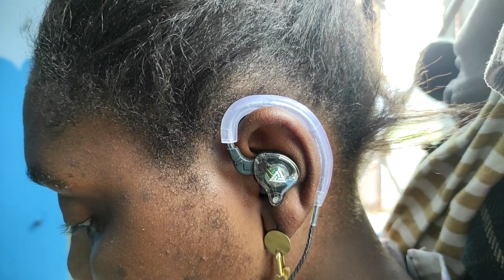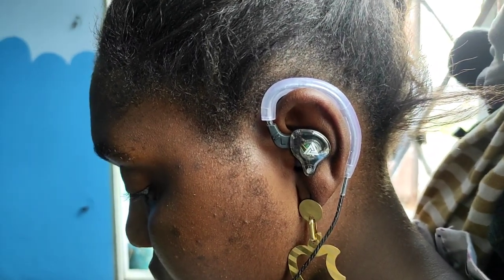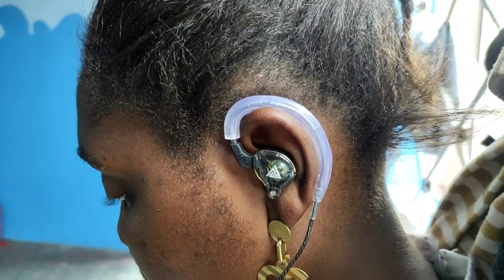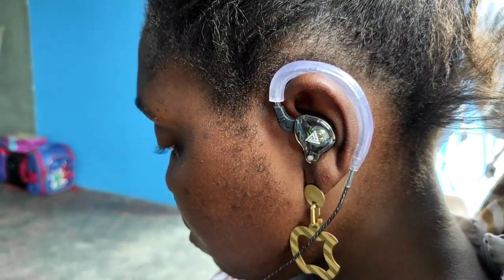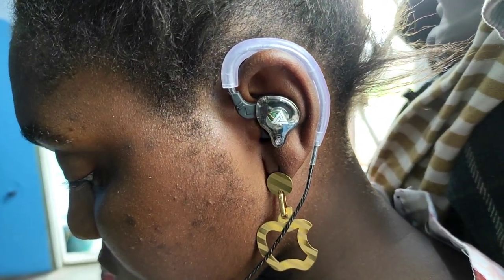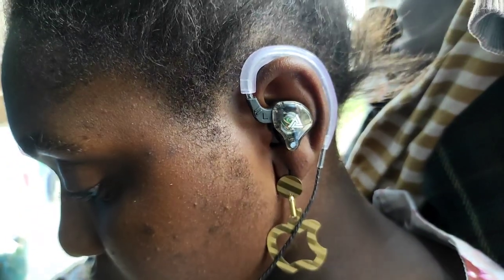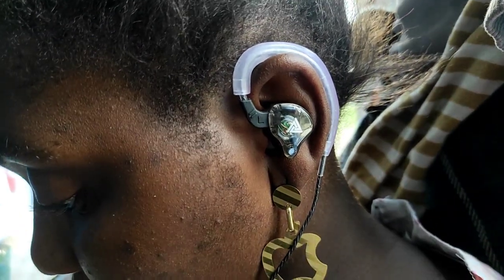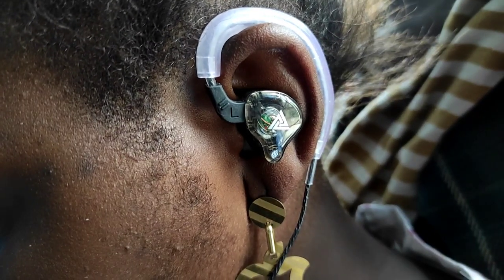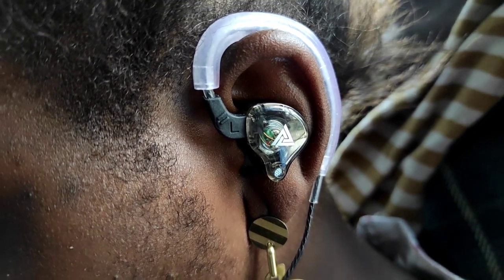Now let's talk about the sound. They call this the Bass Champion. After having used this for about a month, I would say the QKZ AK6 offers really good sound detail, which is very interesting especially when you consider the price point. But the sound is not super clean — that is to be expected at under five dollars.